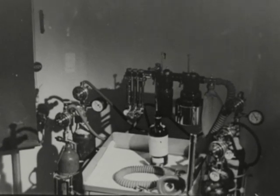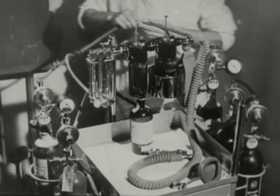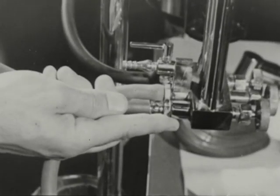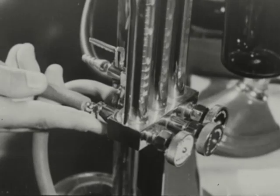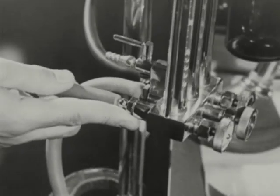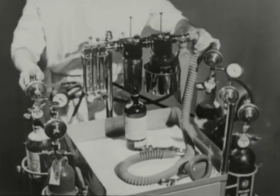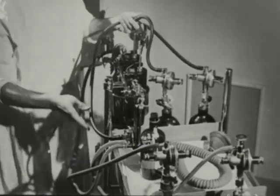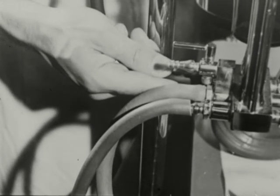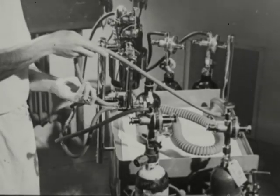Before you start to give the anesthetic, you must check the whole apparatus. First, see that the cylinders are connected to the right flow meters. The oxygen lead — follow it up to the oxygen meter — is usually of white rubber. The nitrous oxide lead is black. And the carbon dioxide lead is green.